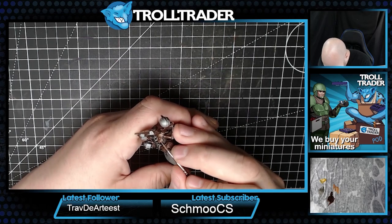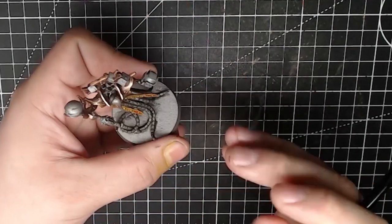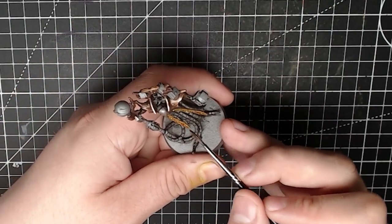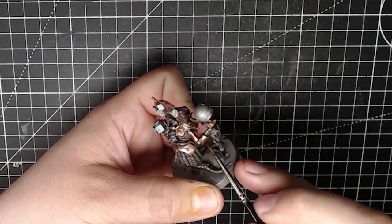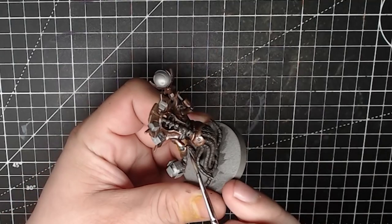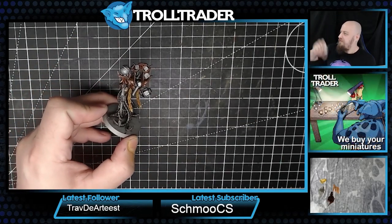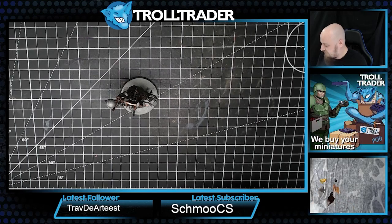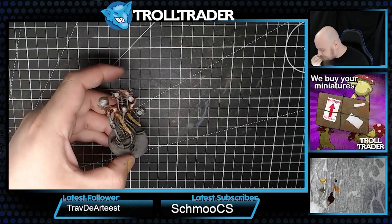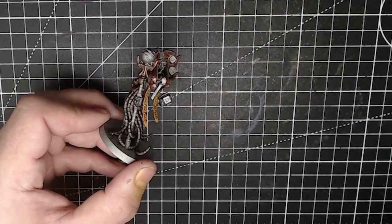I'm going to apply a flesh wash to both the gold areas and the bronze areas - this is starting to come together quite nicely. Applying the same flesh wash over the bronze areas is going to give some richness and depth to these details. I'm now going to take some Black Spectre and paint the shaft of his staff, which is really going to help it stand out because black is as dark as it gets - next to the rest of the model it's going to make it pop. I'll swap back to my Showcase Layer brush from TT Combat.